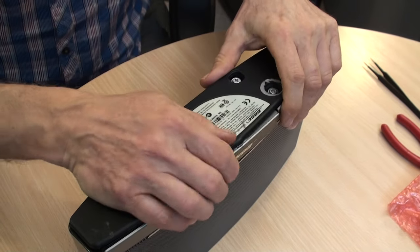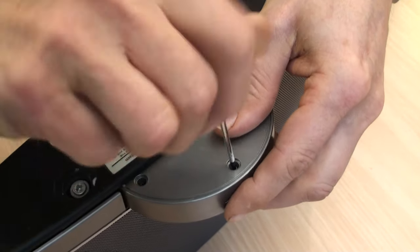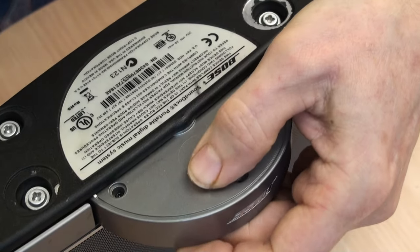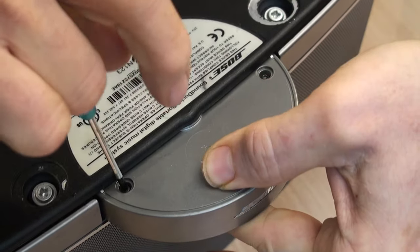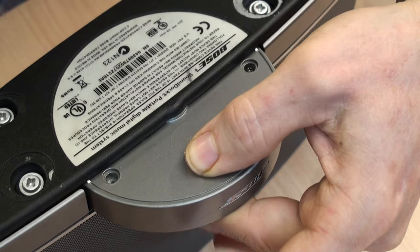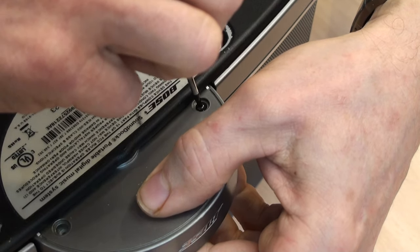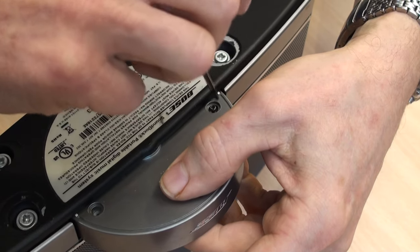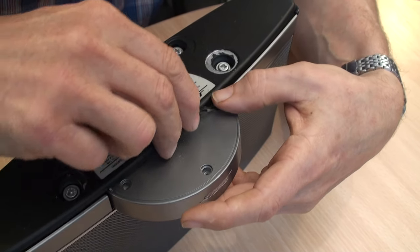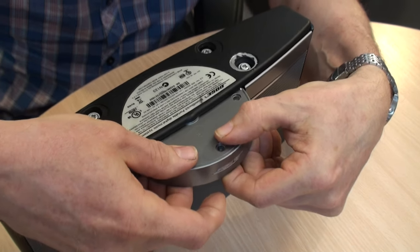With the four screws revealed, open the dock. Inside there are three very small screws which we need to take out — one, two, three. While you're doing this, pinch the dock together to stop the components falling out. The screws can be a little tricky to remove, so try lifting them out with tweezers.